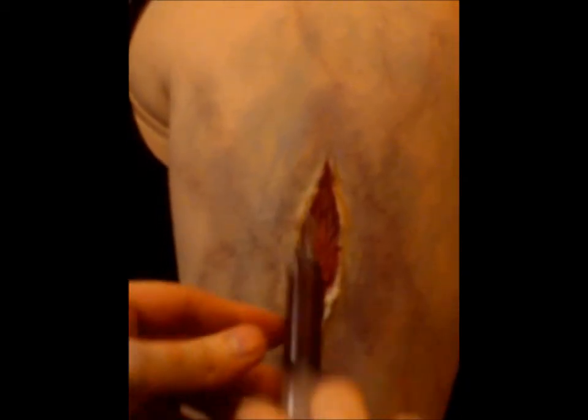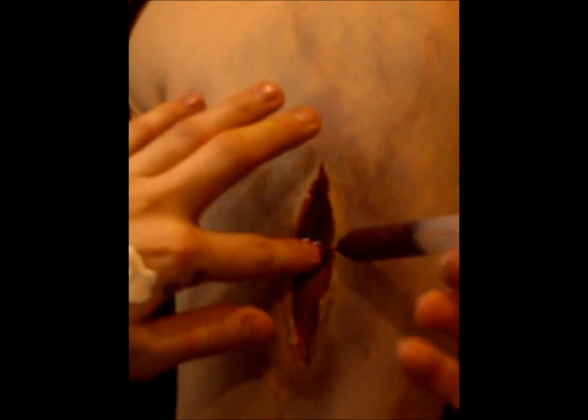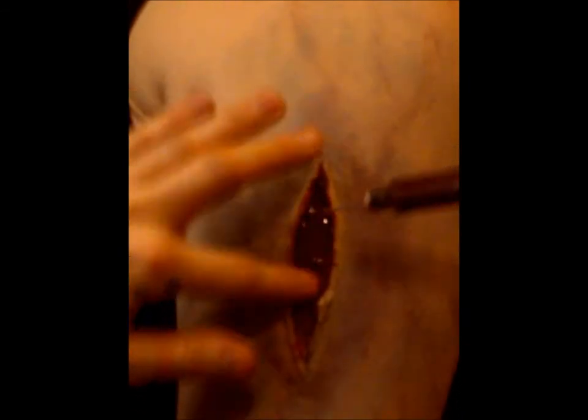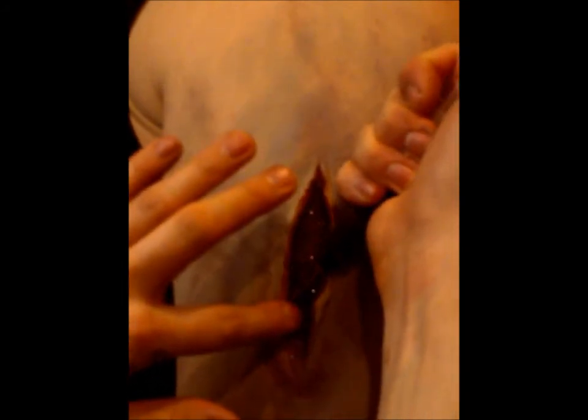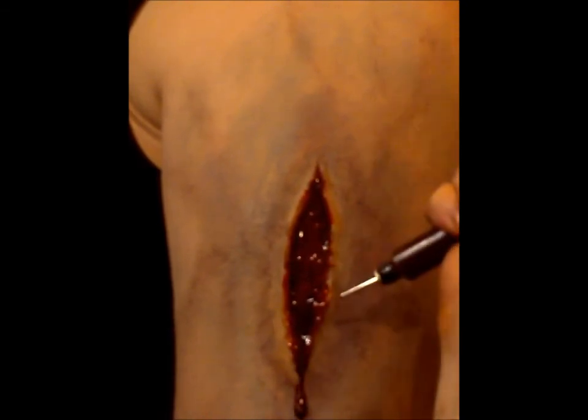If the color is too opaque, you can use alcohol to thin out the actual colouring. Here you can see me coming in with my little blood syringe — I'm using fake blood, just adding that little bit of extra gore. I'll stipple it around a bit.